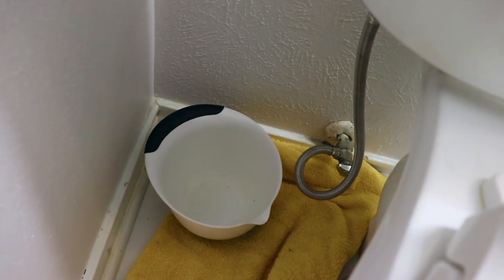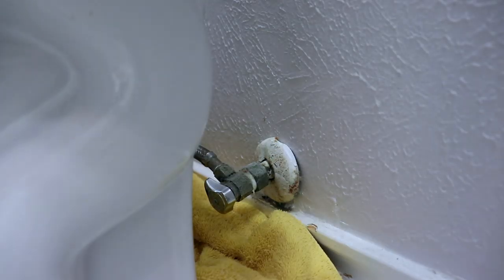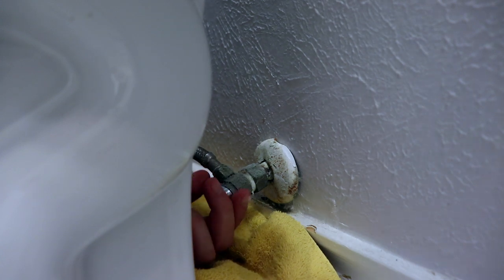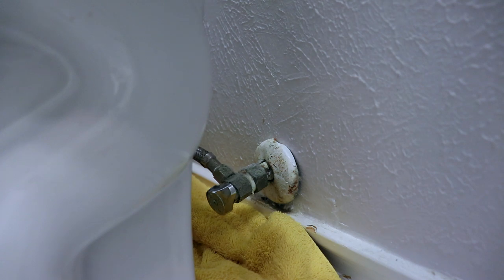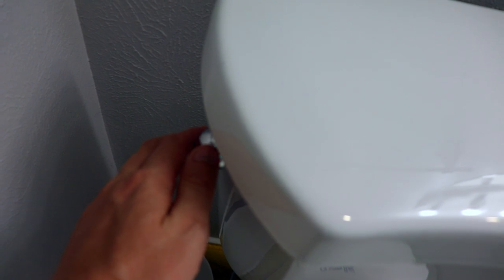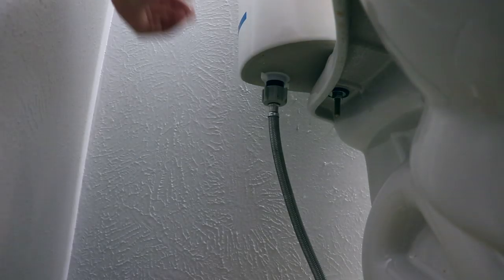The instructions recommend getting a towel and a bowl just in case there's some leaking or dripping water when you detach. One of the first things you do is find this little valve right here — you're going to turn it and tighten it to turn off the water flow from the toilet. After that, flush the toilet a couple of times to get all the water out of the tank and the piping.